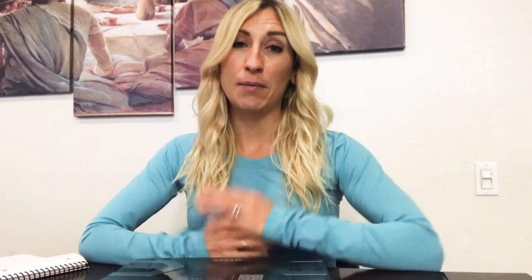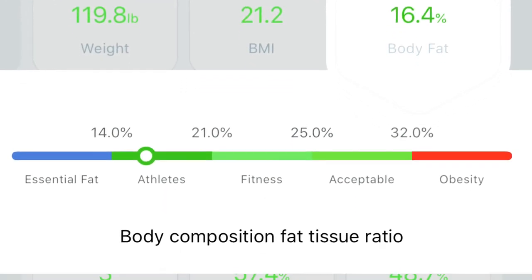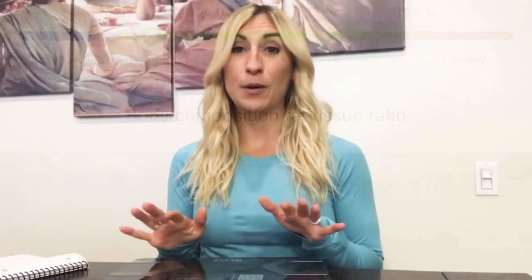What I really like about this scale compared to my old one is that it seems much more accurate. My old scale typically tells me my body fat is around 23 or 24%, and I've always known that's high because I've had my body fat tested in multiple other ways. When I stood on this scale, it gave me a body fat percentage much closer to my last accurate test — around 16.5%. That made me really want to continue using this and tracking the information.